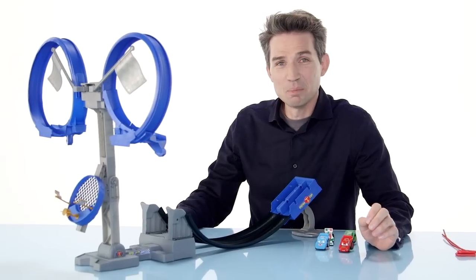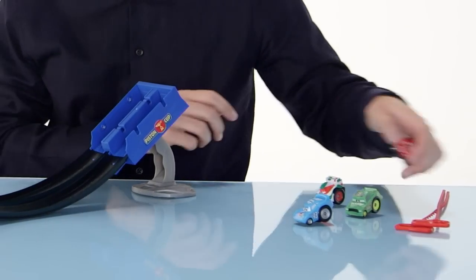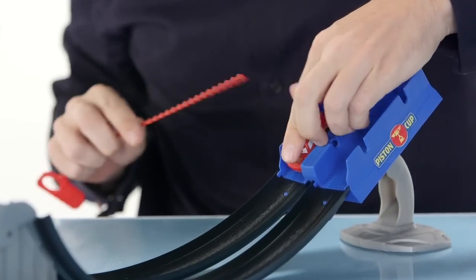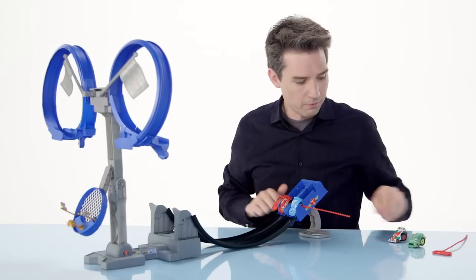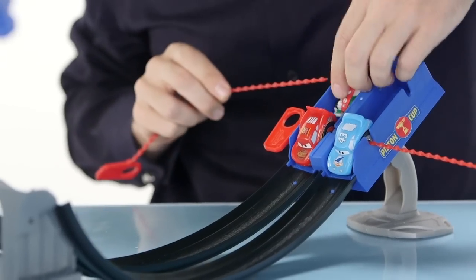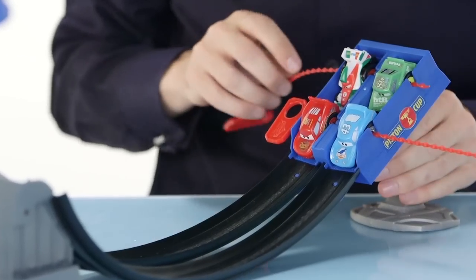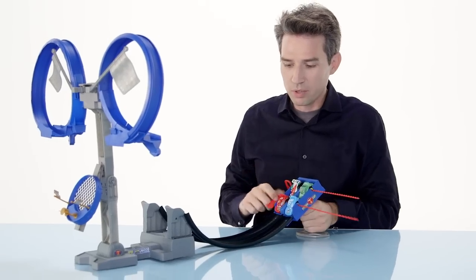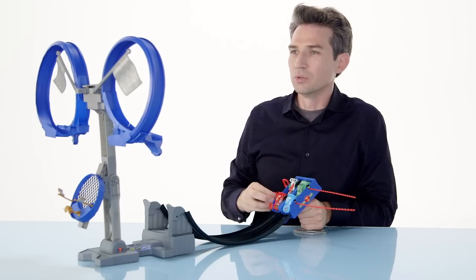This is the Disney Pixar Cars Riplash Racers Double Loop Challenge Track Set by Mattel. We have a four-car launcher here. I can load up two cars in the front. So, I'm going to take Lightning McQueen and The King, load them up for the first race. In the back, I'm going to load up Francesco Bernoulli and Chick Hicks. Now, I'm going to pull the front ripcord, racing the two cars down the two tracks, up through the two loops.